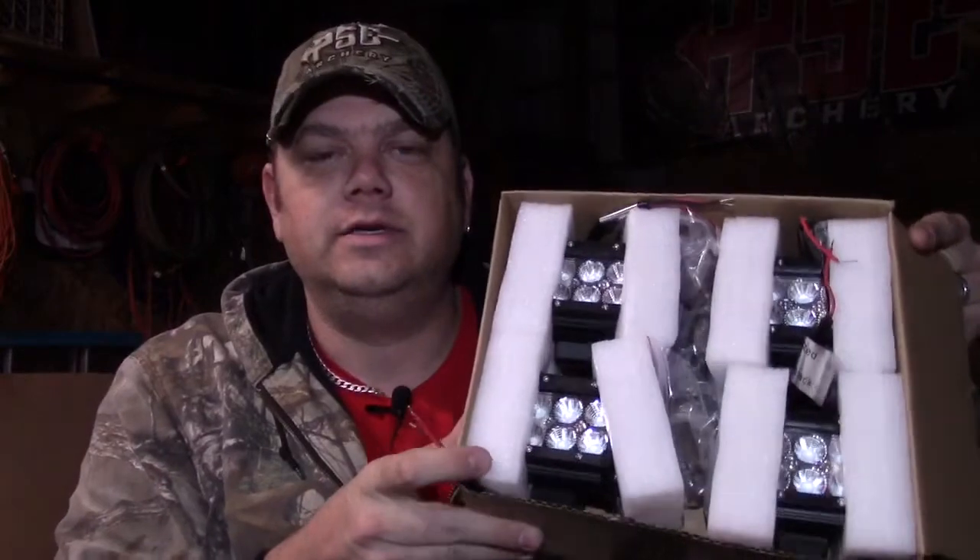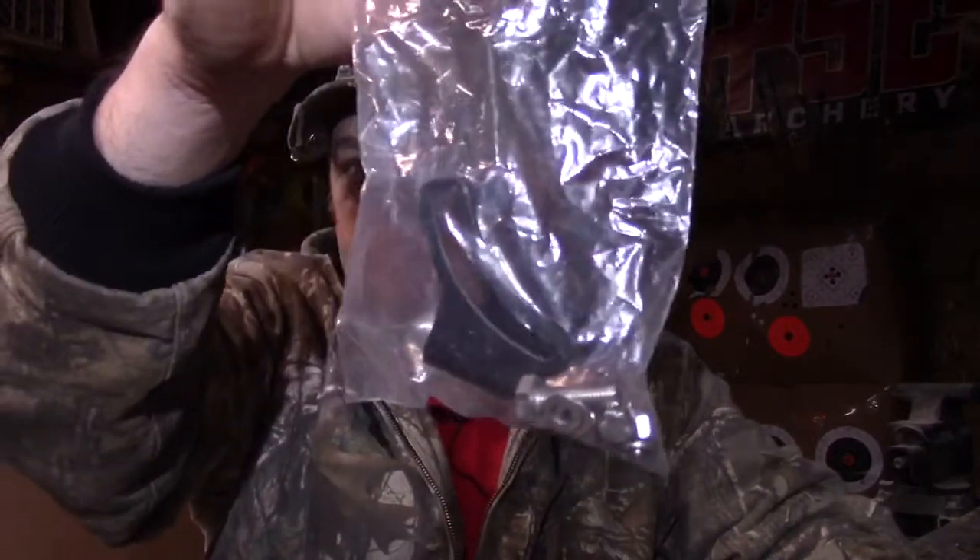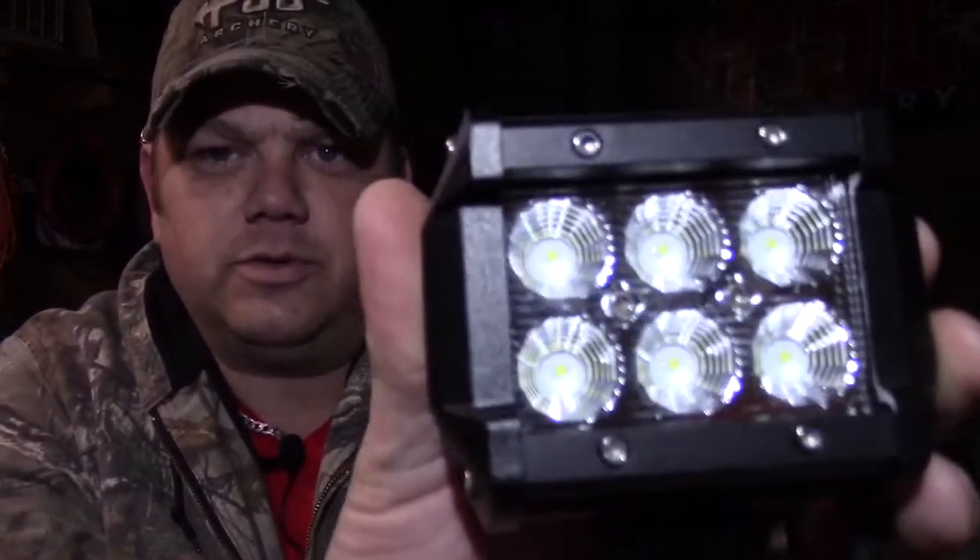Hi, this is Ryan from R&B Paradise. I wanted to do a quick review on the Nylight 18-watt four-pack of LED lights. Each light has six LEDs in it, and each light comes with its own mounting bracket and mounting hardware — everything you need to mount it up to whatever you're going to run it on.